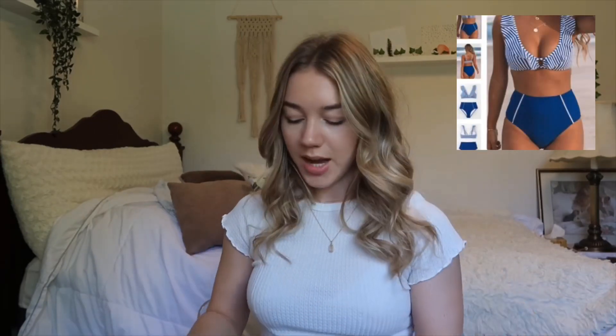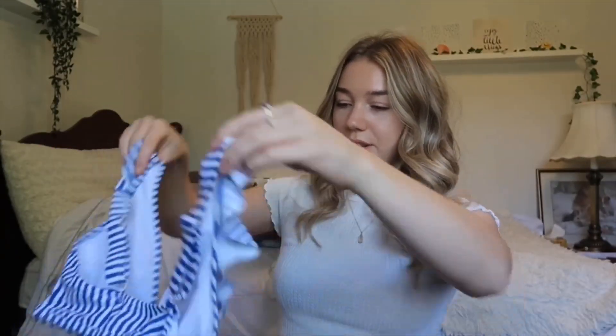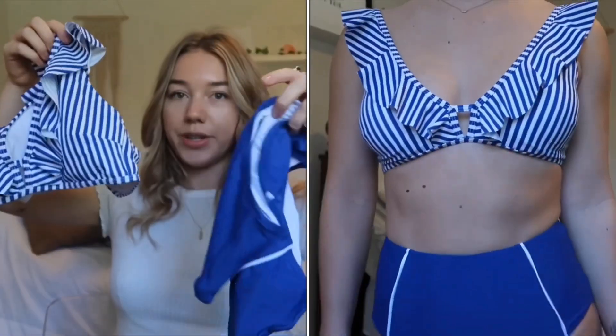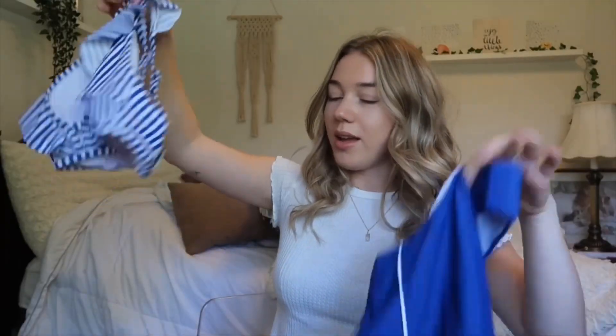The next bathing suit I got is the Blue Striped High-Waisted Bikini and it was $29.99. I tried to go for something I wouldn't usually wear. These bottoms are again really high-waisted just like the others. I love the little white details and the top — the straps are adjustable and I just love the way it sits. Love the little ruffles on the front. The blue together with the bold bottom and then the stripes on the top — I love the combos that Cupshe offers. It's not just the same pattern; they like to mix and match with things that really suit and go well together. Love this one, love the color.